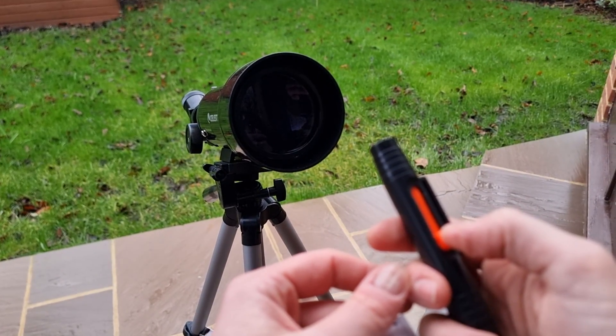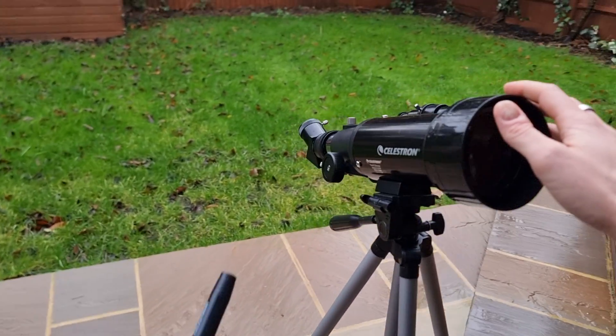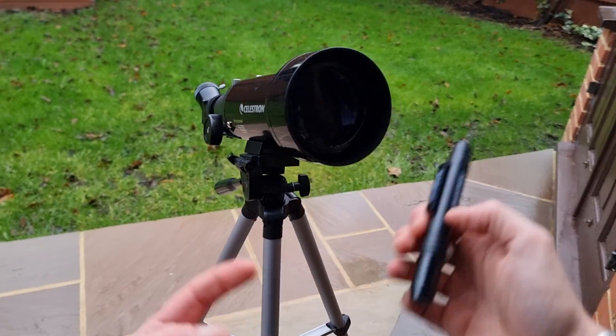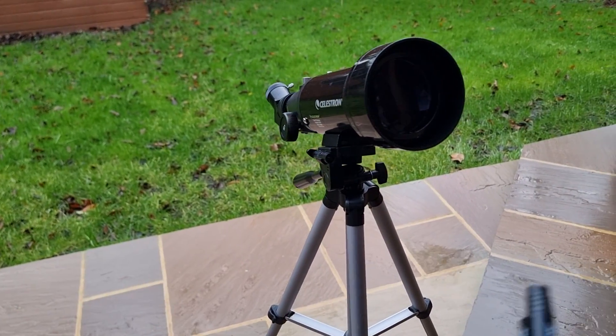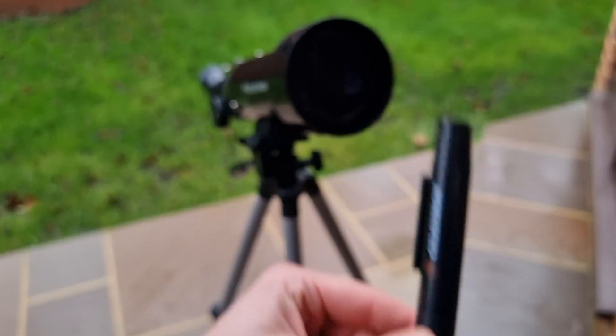It's also lightweight and portable. As you can see, this is my Celestron Travelscope 70, and the lens pen ties in nicely with my telescope. It's just nice to have something that matches — perhaps not important to everyone, but it is to me. I'll leave a link in the description below if you want to pick one up.